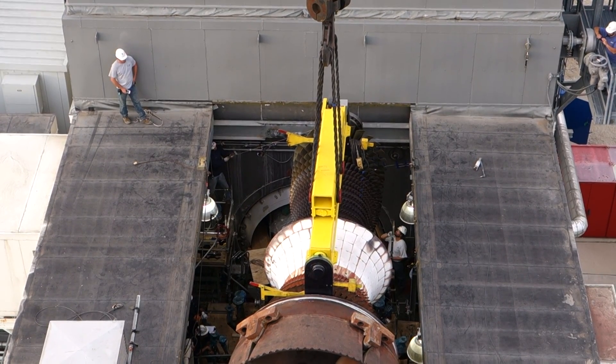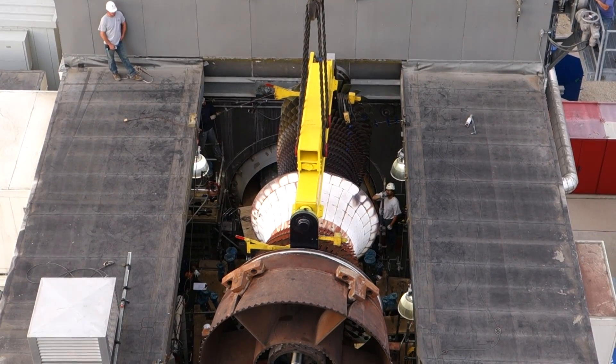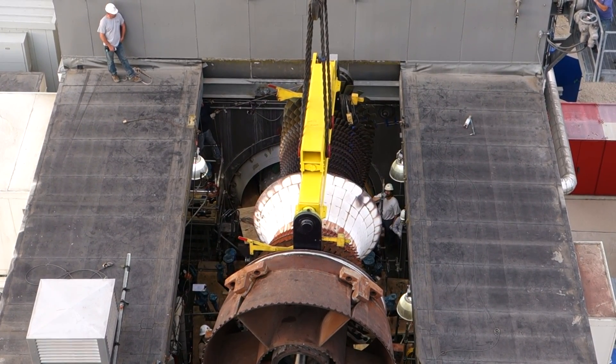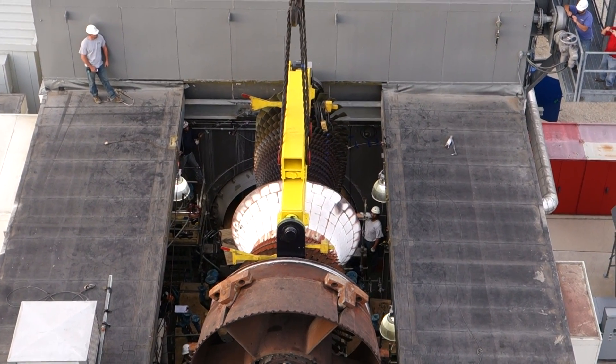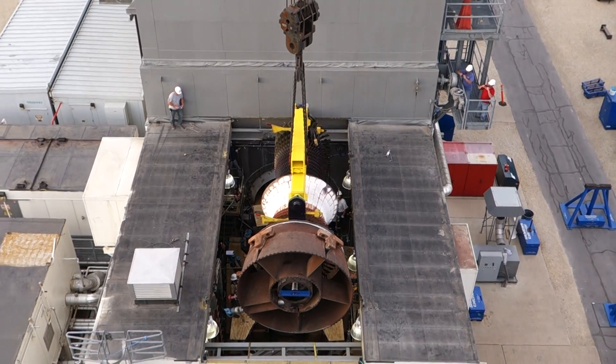Alright, we're looking a lot better right there. So let's go ahead and cable up easy, please. Cable up. Coming up through the roof now. Cable up. Cable up. Cable up. Cable up. Cable up.